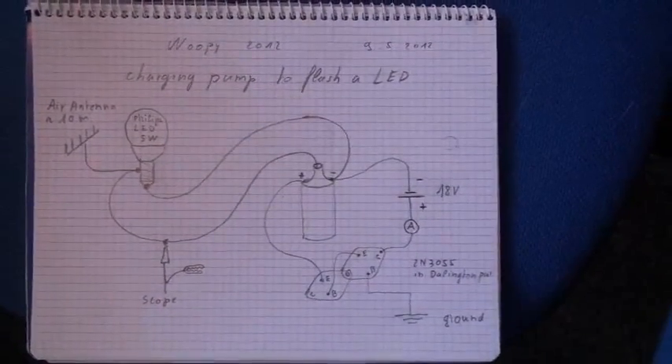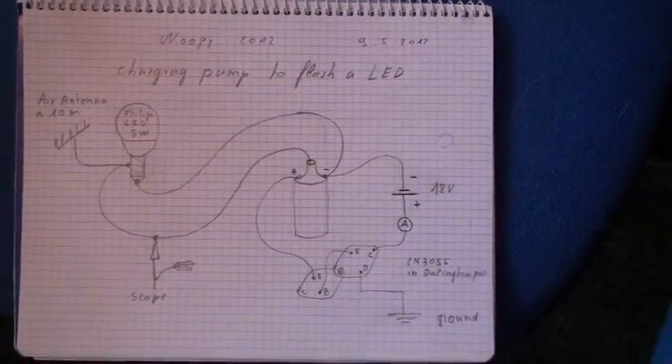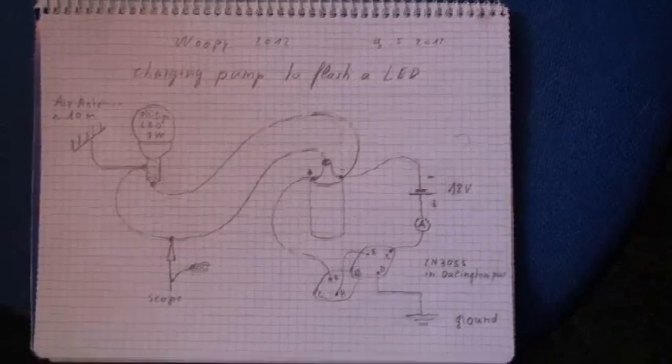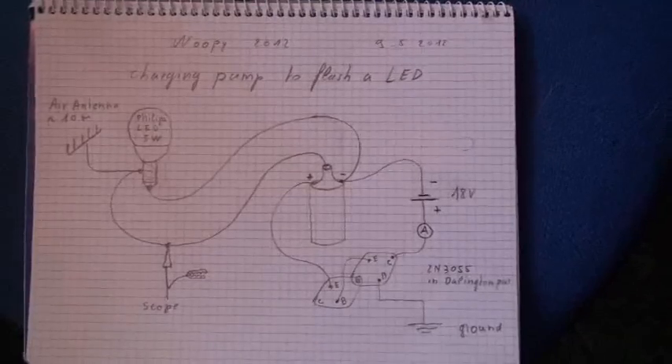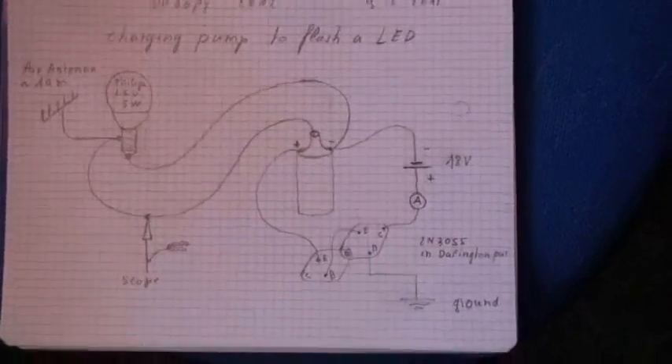Good evening ladies and gentlemen, this is Whoopi speaking. I go on this experiment with these two coils of Mr. Clean, but didn't get very good results until now. It is probably due to not the right LED. But working on this, I stumbled upon this system.